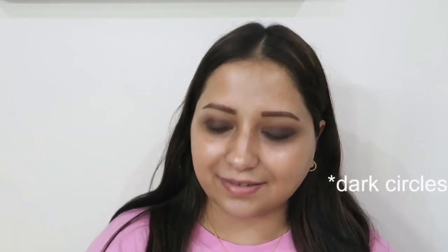As you can see, I have pretty bad under eyes and I will be correcting them first. Just in case you don't have dark circles, you can totally skip this step. I'm going to apply it underneath my eye using a corrector.